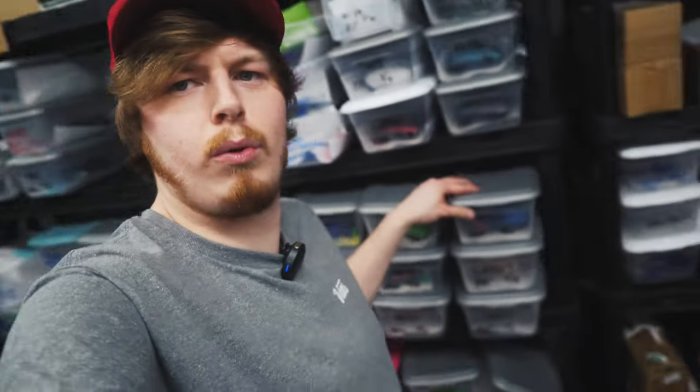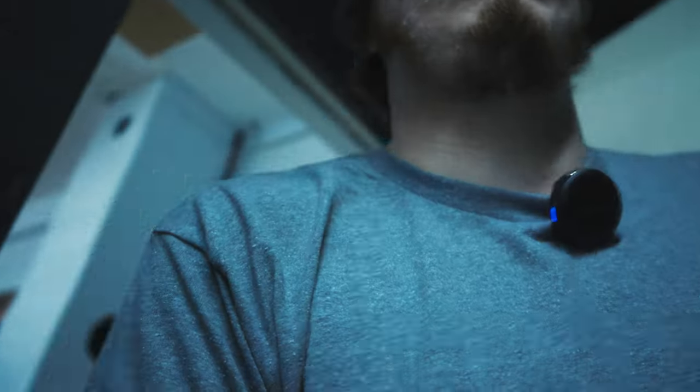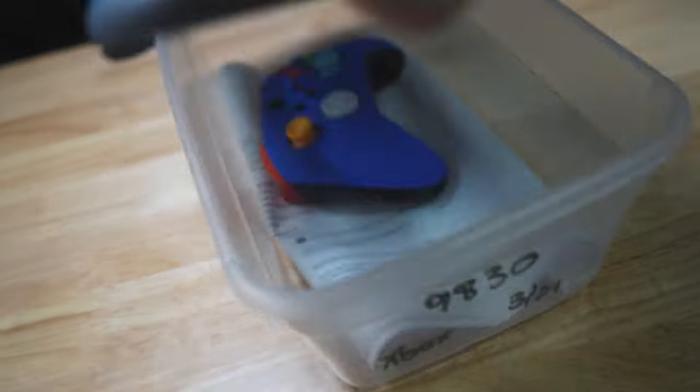I haven't shown off a customer build in a while. This is order 9830. Let's take it back to the content lab and see what he got. It is an Xbox order 9830 — let's check it out.